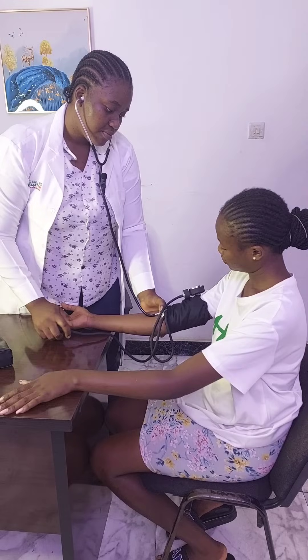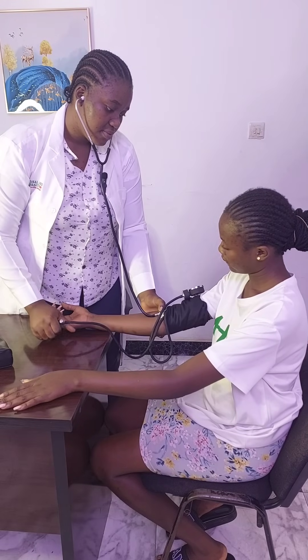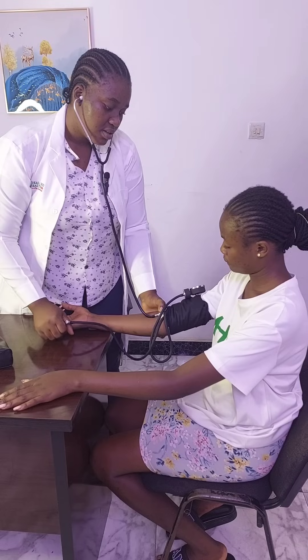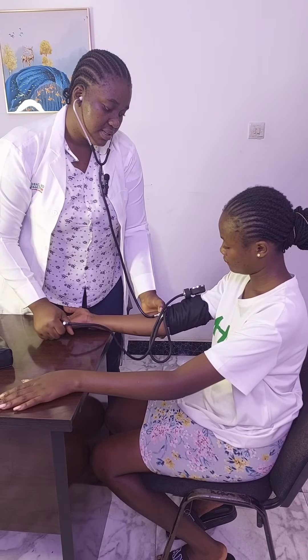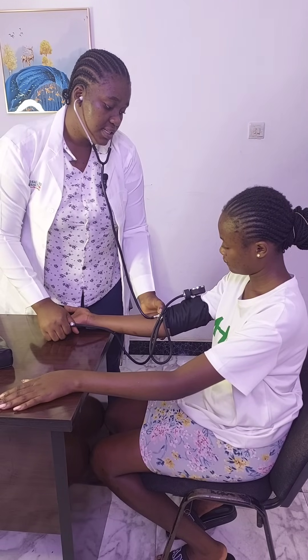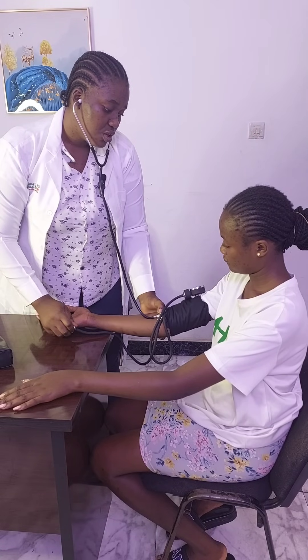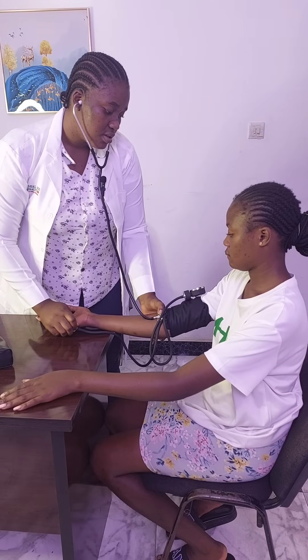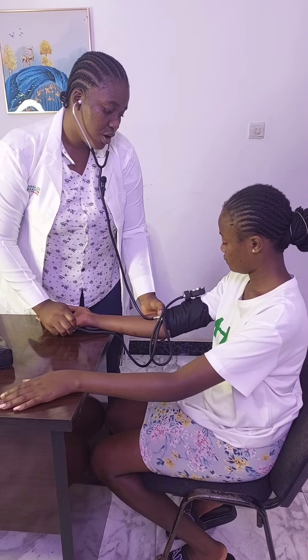You pump the cuff slowly until the pulse disappears — this is an indication to stop inflating. Then you deflate the cuff slowly until the pulse appears.